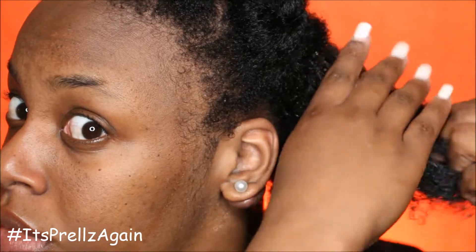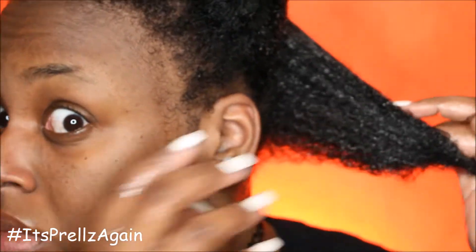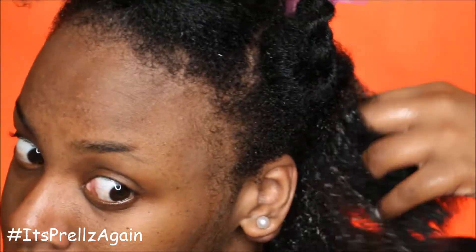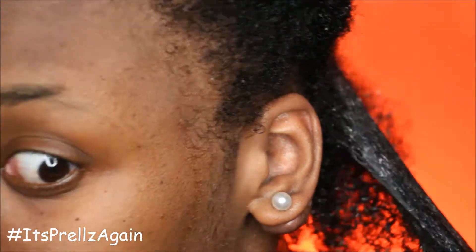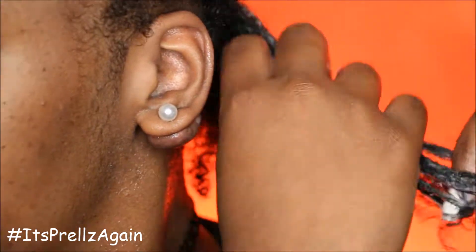The next thing I'm gonna do is take some coconut oil and rub that all over my hair as well. And then the next step is the Eco Styler Gel. After this you're gonna take some Eco Styler Gel and rake it through your hair.